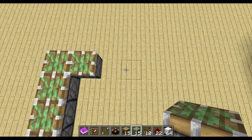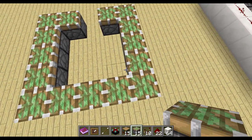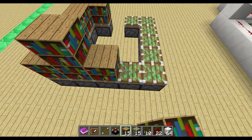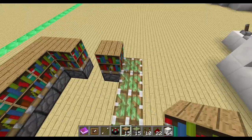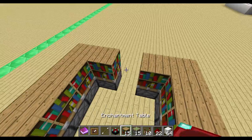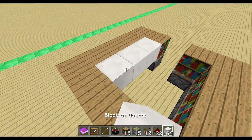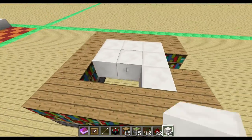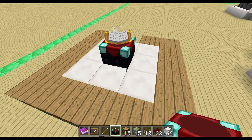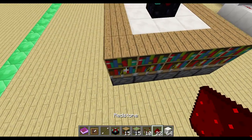You know this shape from the bookshelves, so like this. Then of course you have the bookshelves on top, and then you have your building blocks in the middle to make a floor — this can be any building block you like. In the middle we need the enchantment table.